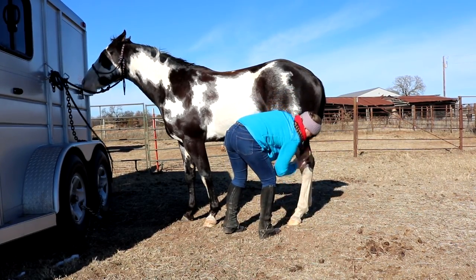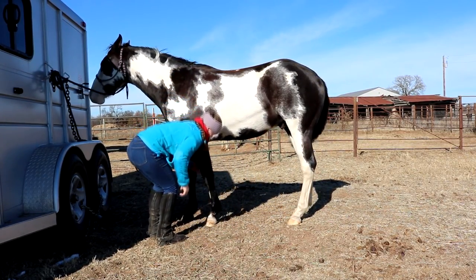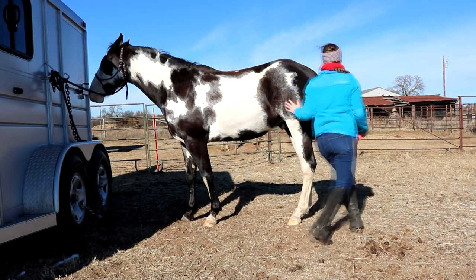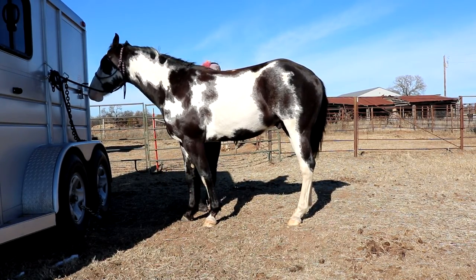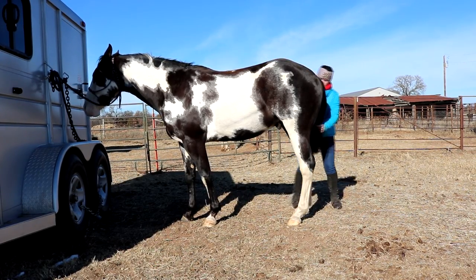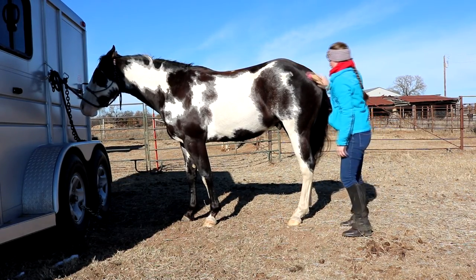You always want to make sure that the horse knows where you are at all times. Horses cannot see directly in front of them or directly behind them, so you don't want to stand directly behind them, especially with a horse that you don't know. Make sure they know where you are at all times and don't make fast motions around the horse, because they are a fight-or-flight animal and they might decide to kick you.